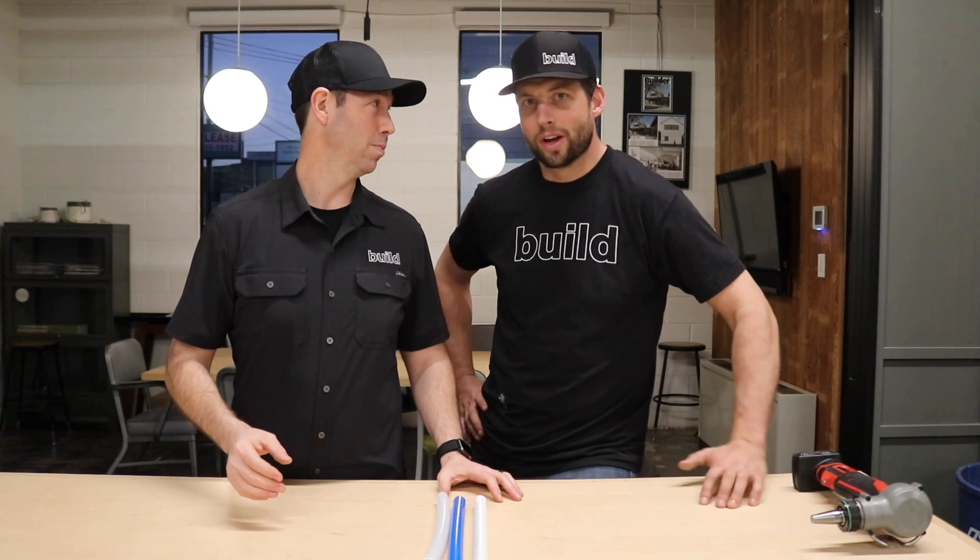Hey guys, this is Matt Reisinger and Jordan Smith from the Build Show. So if you saw our last video where we pressurized a bunch of different PEX fittings to see if they'd blow off, it turns out only the SharkBite push-to-connect fitting blew off. All the other fitting styles, which Jordan and I thought would just pop off at a certain amount of pressure, it turns out it was actually the pipes that burst. The problem was with that hydraulic tester — because it went up to 14,000 PSI, it was only just starting to register when the pipes burst. So what we did is we went and got a hydro tester instead of hydraulic. This one uses water and it can take things up to 1,000 PSI.